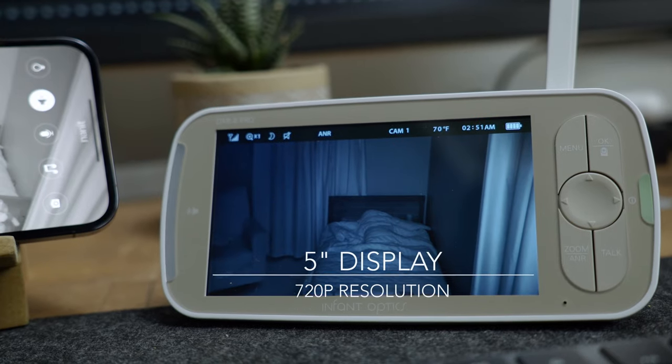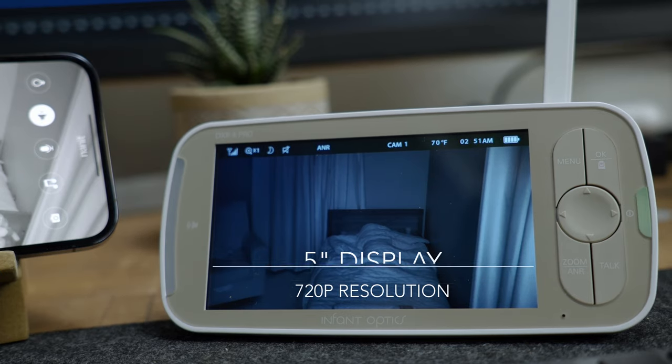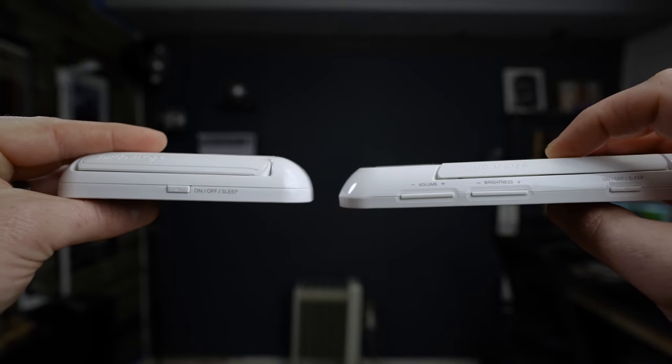The new features of the Infant Optics DXR8 Pro are some pretty great additions, especially around the updated parent unit. The screen has been increased to five inches and the resolution has been updated to 720p, which is like double what it was before — making it much easier to actually tell what's going on in the monitor. Volume and brightness controls have also been added as dedicated buttons to the parent unit, which helps make it even more user-friendly.